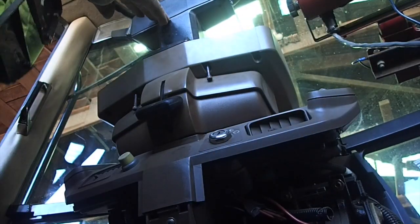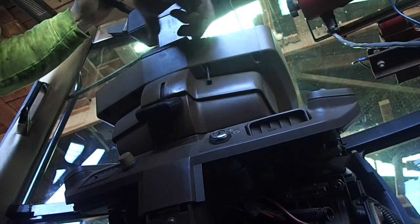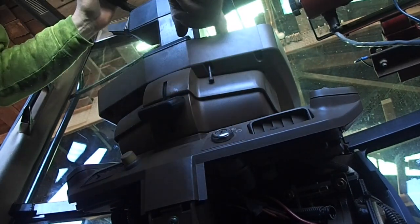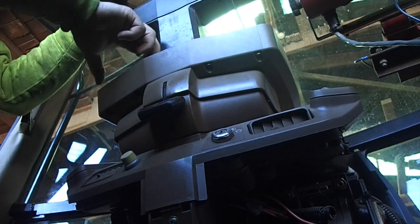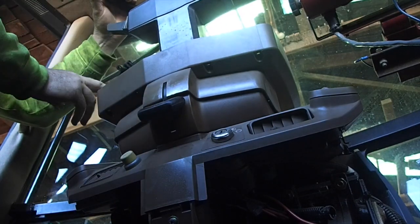That's part one of the dash. There's that bolt. There you go — that bolt and this guy here.